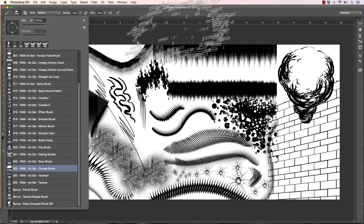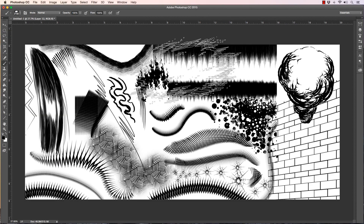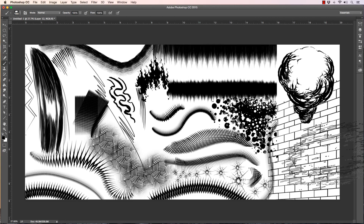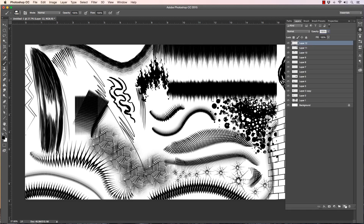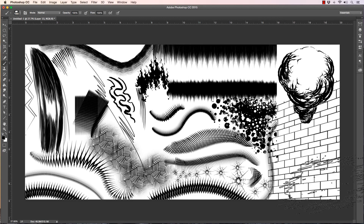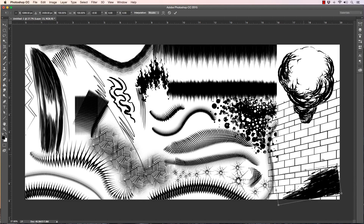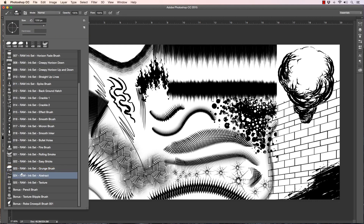The grunge brush — I made that thing huge, but you can see it actually looks good right across there. I think this would be good right across the bricks. Add a layer, take your grunge brush, get it to whatever size looks good, and just dab it in there. It's more of a stamp than an actual brush, but it gives a nice effect to add some grime. Those are helpful to have.